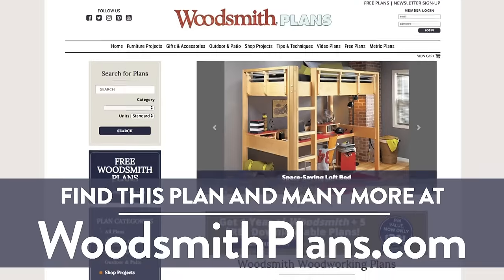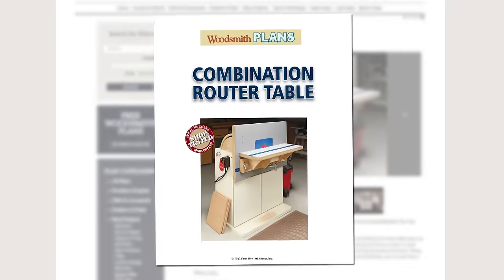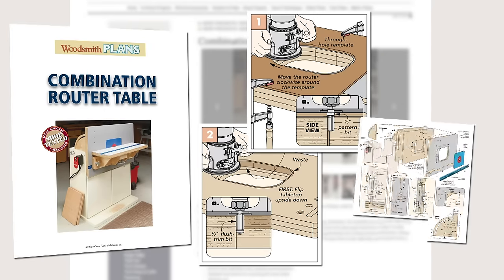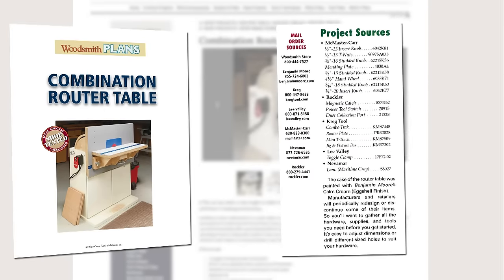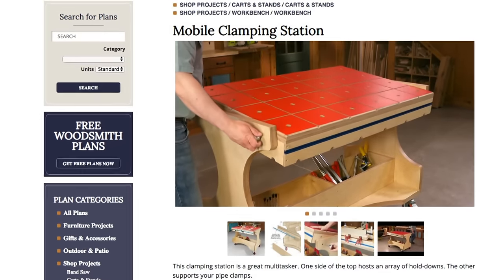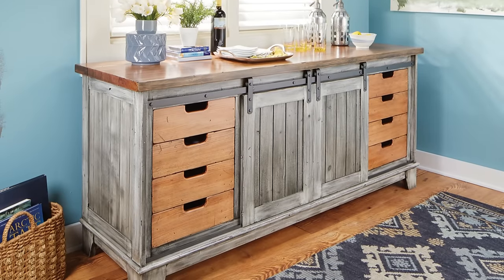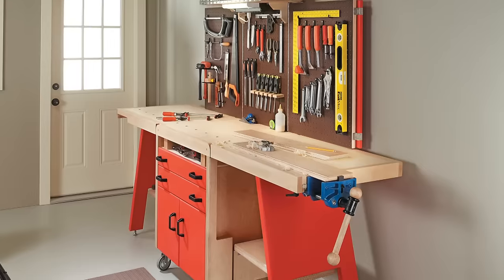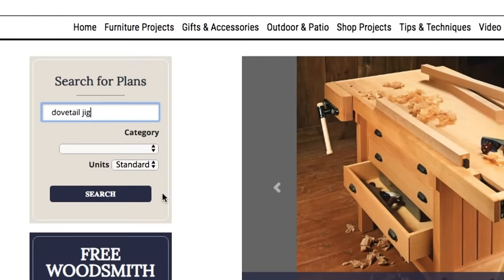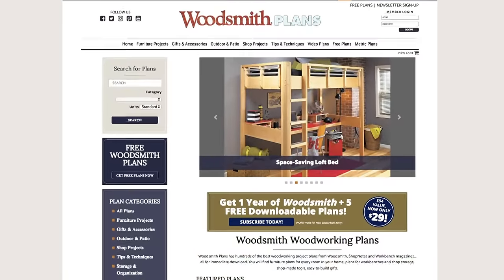Woodsmithplans.com — hundreds of professional, high-quality woodworking plans right at your fingertips. Every single plan is presented as an easy-to-download digital package that includes pages of step-by-step instructions, full-color photos, illustrations and exploded views, retail sources for hardware and supplies, plus a cutting diagram and materials list. Many plans offer handy video overviews and guides, and plans are available in both standard and metric. From gorgeous heirloom furniture to handy shop projects, storage solutions, and weekend gift projects — all fully searchable and categorized for easy browsing at Woodsmithplans.com.